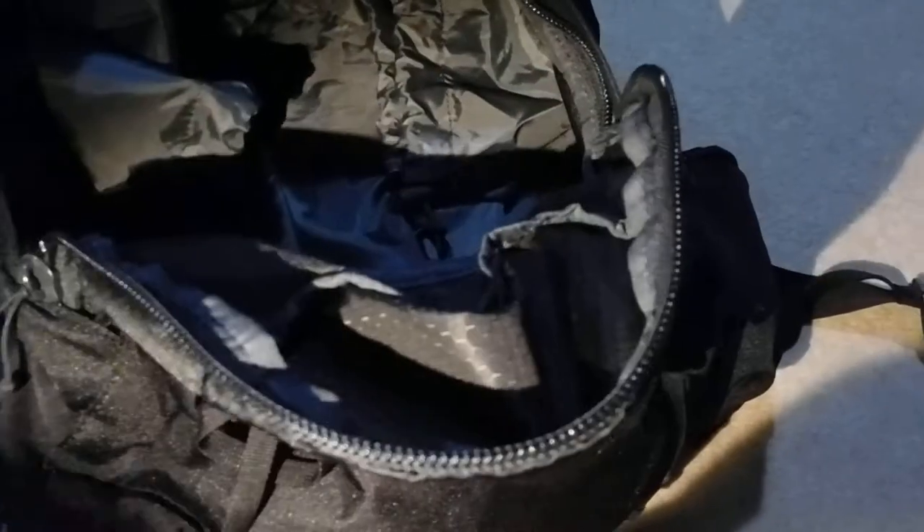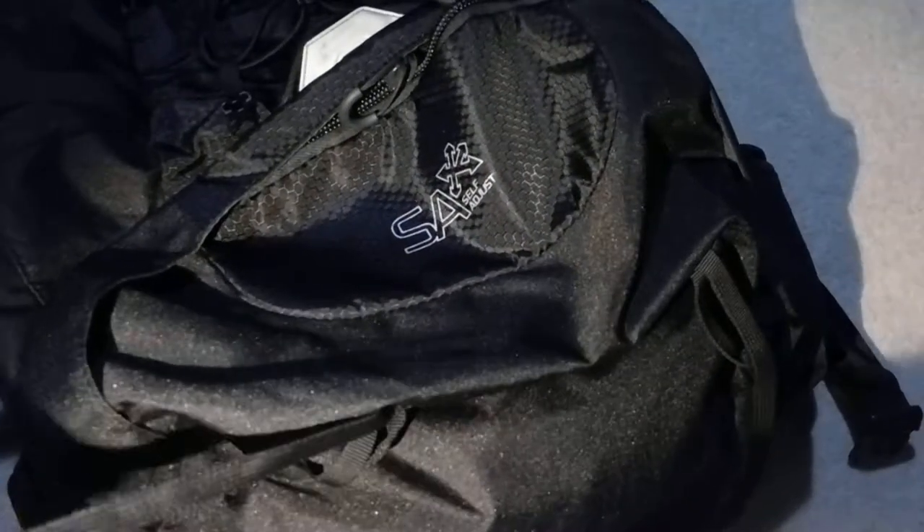Here we have quite a big compartment — this is your sleeping bag compartment. If you have one of these, use it; they are incredibly useful for keeping the weight close to your back and low down. You may notice on this compartment it says 'SA', which stands for self-adjust, and I'll be explaining what that means later.